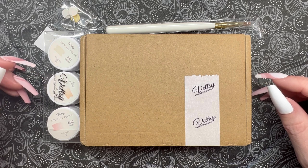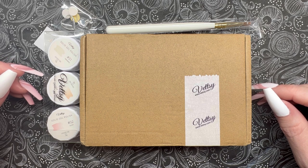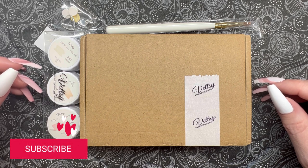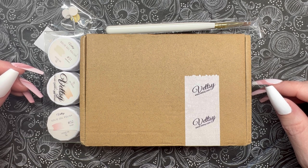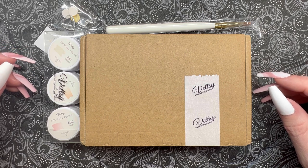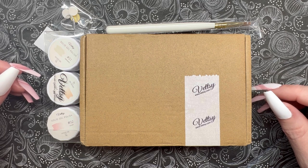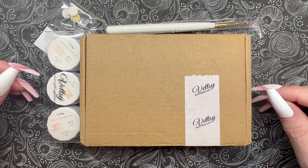Whether you're new to DIY nails or an enthusiast like me, I'd love it if you'd hit that subscribe button and stick around. We do new videos twice a week — they're always dip or gel related. We've got new collections, how-to's, tutorials, unboxings, first impressions — all kinds of fun. Alright, on to the good stuff — let's take a look at everything that I got.